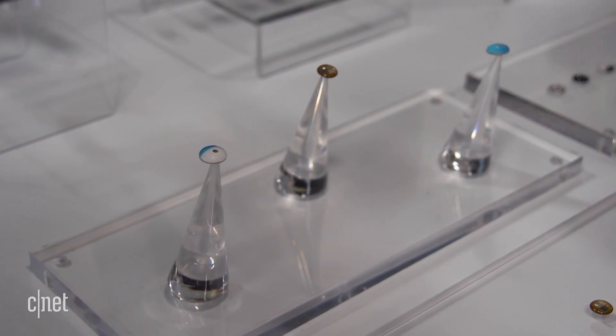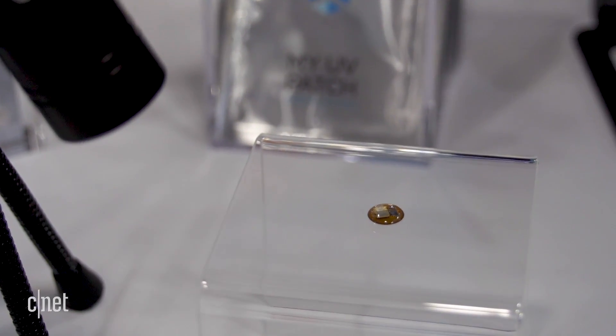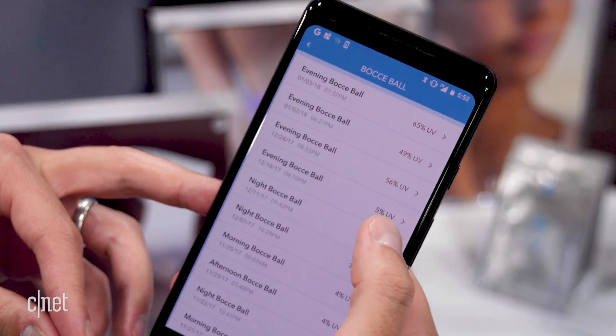Right now if you're interested in getting the UVsense, you can't get it. For the next year the UVsense is going to be available directly through dermatologists, but next year L'Oreal is going to make it publicly available. Pricing hasn't been finalized but it's going to be $40 or less.